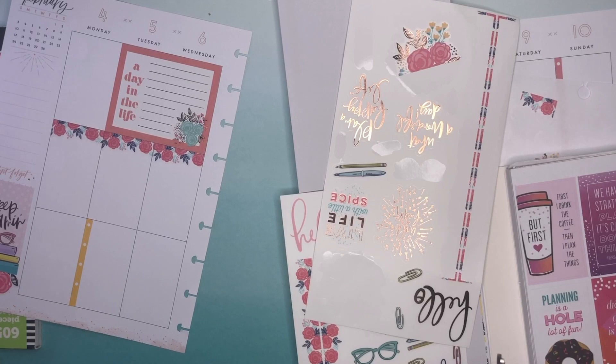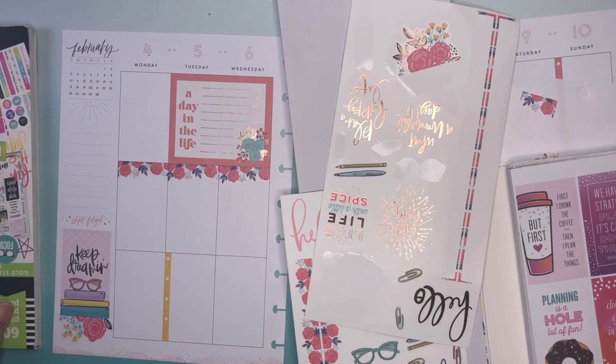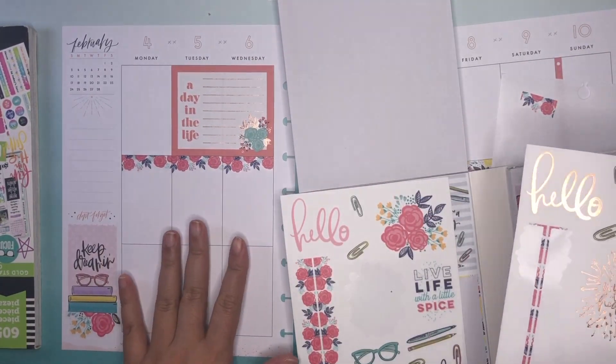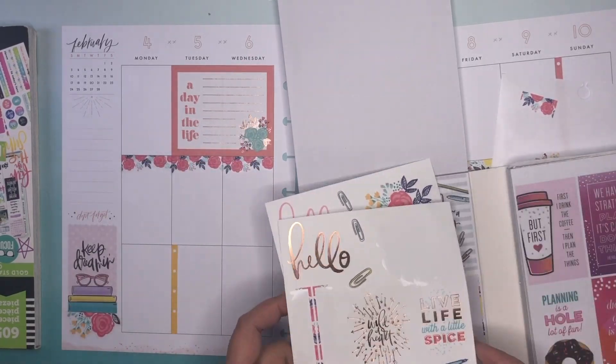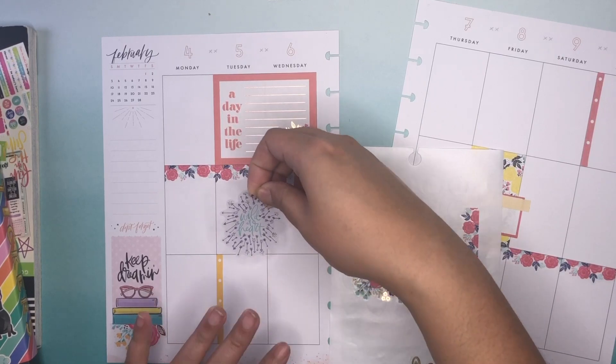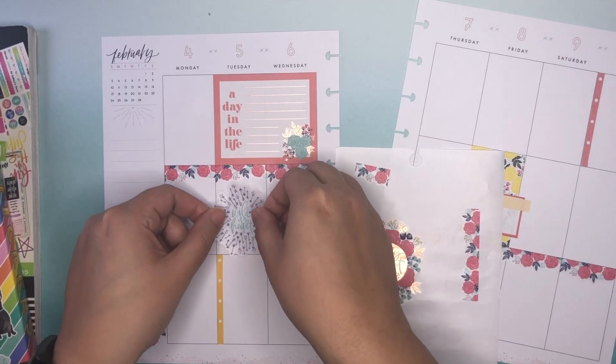I'm still not really using my sidebar. I guess my needs for this planner are changing with how functional the dashboard layout is for my mini. I find that I don't necessarily need this so much for a lot of functionality. Maybe I can put this wild at heart — I know I'm just going to have to commit and start sticking some of these quotes.